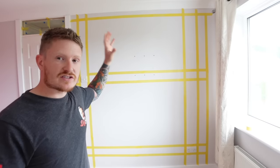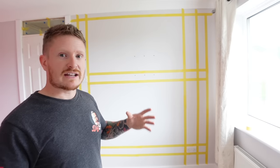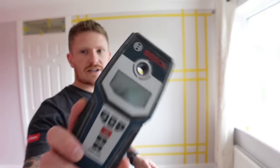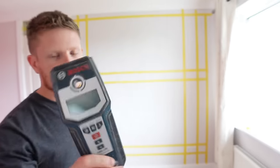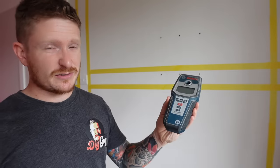But what if somebody chose to ignore the regulations, didn't know them, or the property is older and regulations weren't up to today's standard? Well, we could use one of these — it's a multi-detector and it will detect cables. Before I show you how to use it, drop me a comment below and let me know what else you want to see on the channel, hit the like button, and subscribe so you don't miss out on the exciting projects I've got coming. You can get lots of different multi-detectors — cheap ones, expensive ones — I've had this one seven years and whilst it's not foolproof, it has never let me down. There'll be a link in the description below if you want to grab one.